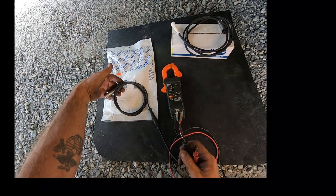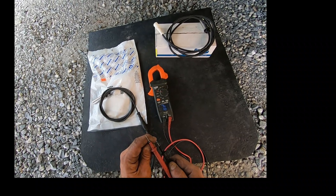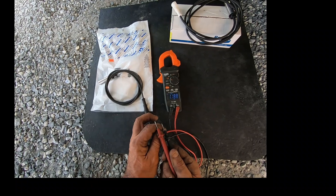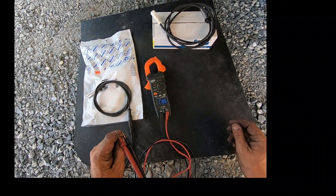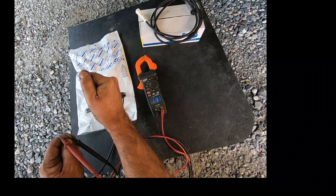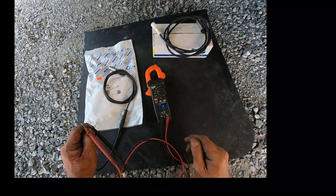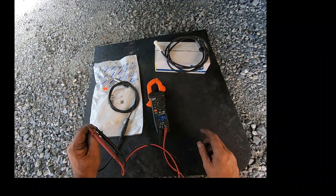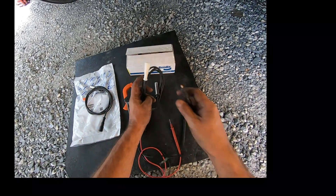We'll ohm out this Wabco speed sensor. Put the meter on resistance — polarity doesn't matter for resistance measurements — and we get 1,187 ohms, just about 1,200 ohms on a brand new sensor. Temperature will affect the reading: if I heat the sensor with my hand, the resistance goes up — 1,187, 1,188, 1,189, 1,190. So if a trailer comes in fresh off the road with hot wheel ends, you'll get a different reading than a brand new one. For Wabco, it's about 1,200 ohms.